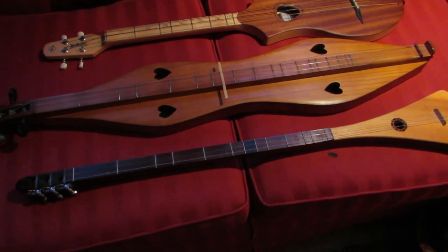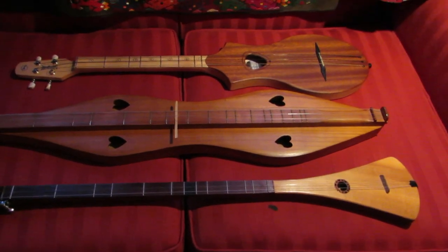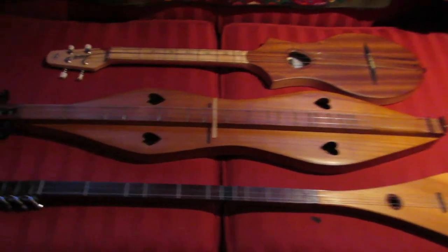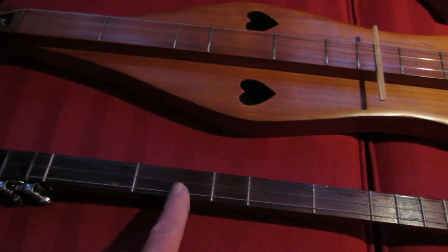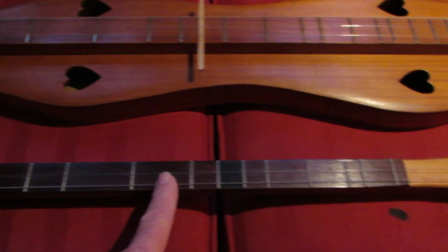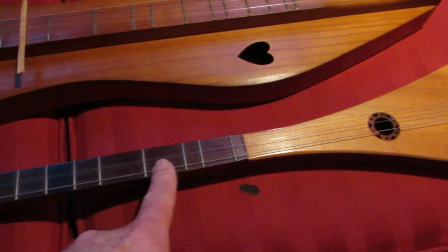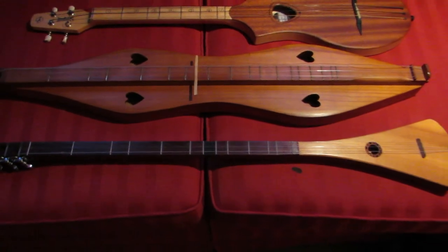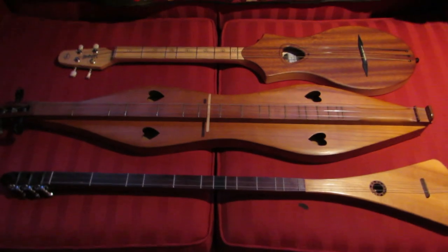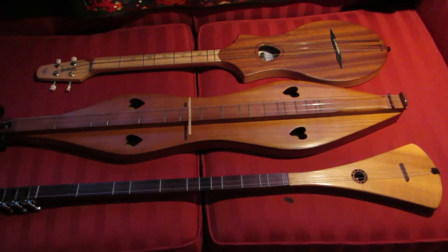When they came out with the Strumstick, what they did is they added that extra fret right from the beginning. The Strumstick has 1, 2, 3, 4, 5, 6, 6 and a half, 7, 8, 9, 10, 11. Now I know the Strumstick books show 12 frets because they don't count the half fret — they count it as a full fret.